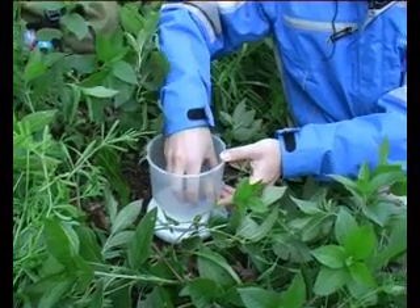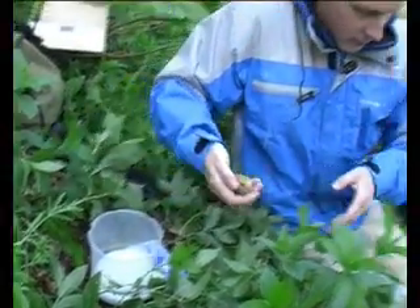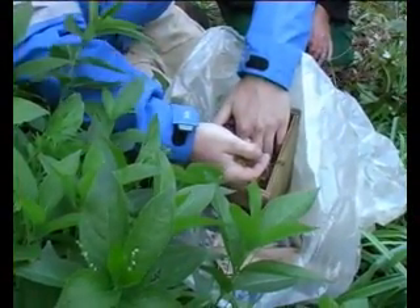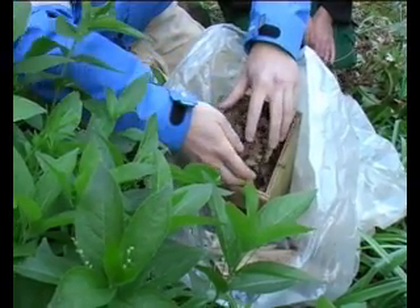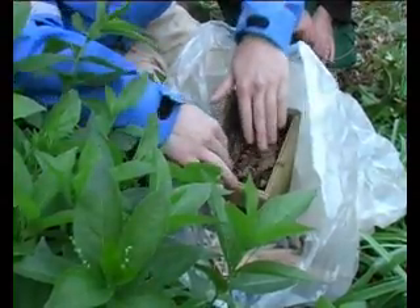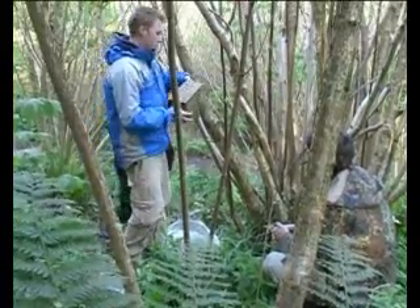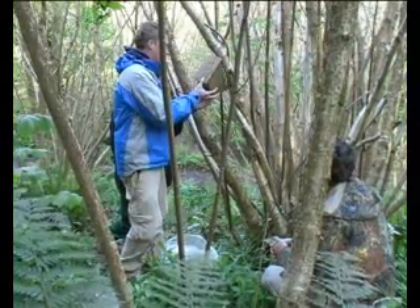I'm going to pop him back in the nest now. Very carefully. Try and find the same sort of spot as where he was before. Cover him up. Nice and warm. And hopefully we'll catch him again next month.